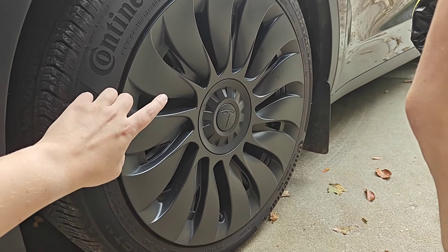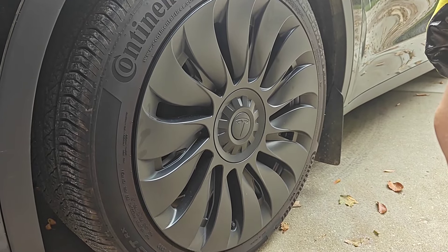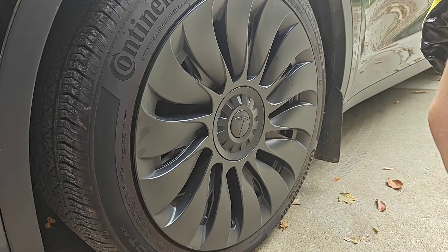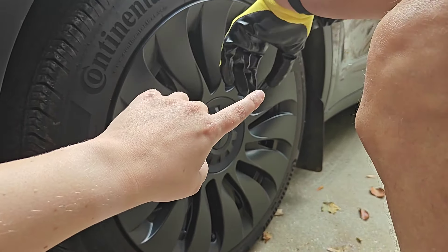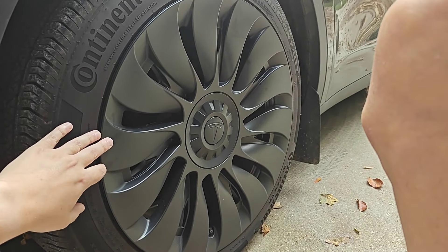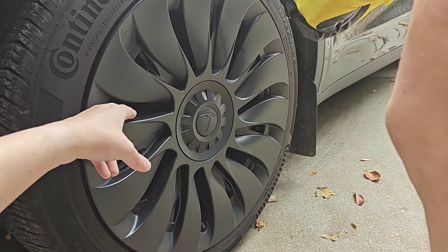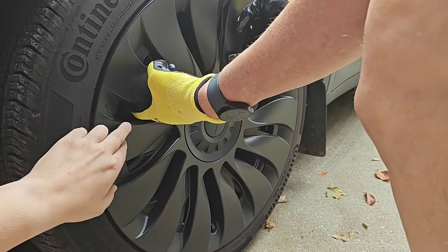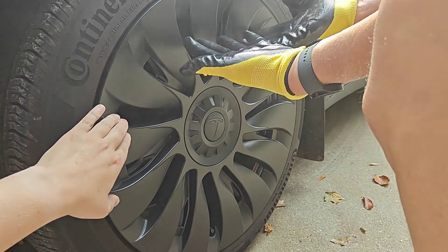This is a quick video going over how to take an aero cap off of your Tesla and then replace it with a different one. I recommend putting some safety gloves on your hands — something with a little grip will help you get good traction when pulling off the aero cap, and it'll protect your fingers because there can be some sharp plastic edges. You need to use a bit of force, so the gloves should protect your hands from scratches.